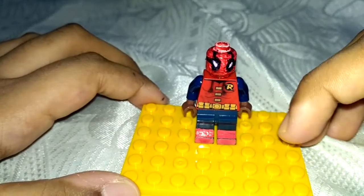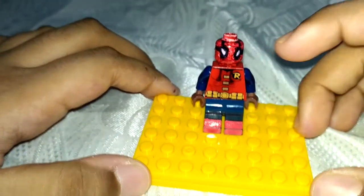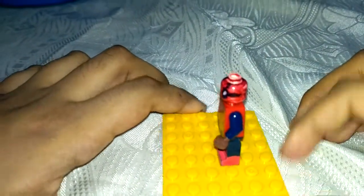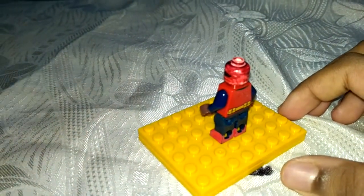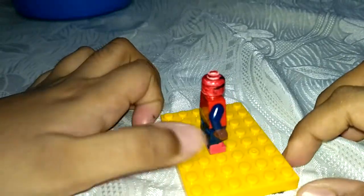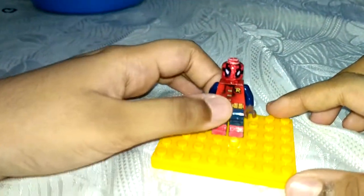The arms are from the Captain America set. The head is completely custom — the full forehead is completely painted by me.